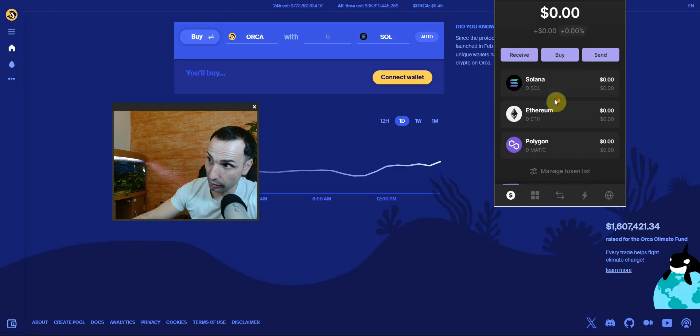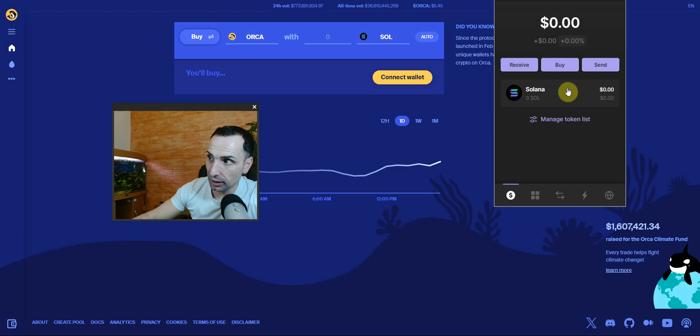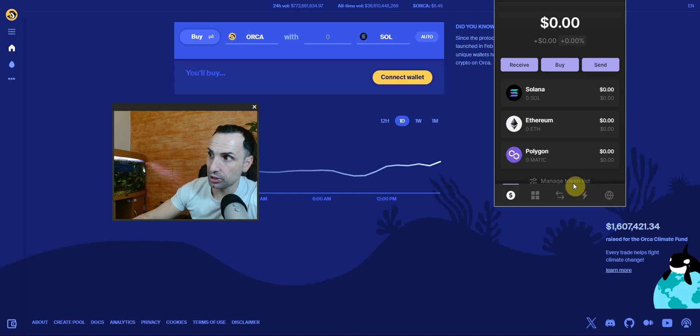If you receive any tokens that were gifted to you — things you didn't buy — please never click on them. Go to the dollar sign tab to see your tokens. To hide suspicious tokens, go to Manage Token List and you can block them — you'll never see them again unless you manually unblock. For example, I'll block Ethereum and Polygon so I only see Solana. To unblock, just go back and toggle them on.